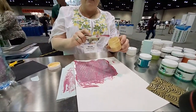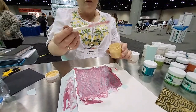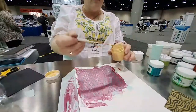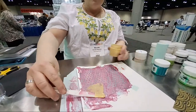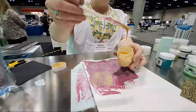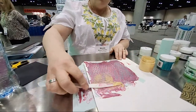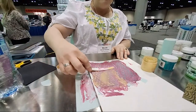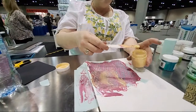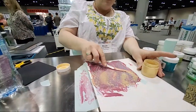I want to put a layer of the new Gold Sparkle on top, so I'm going to stir it. The sparkle ones are going to run — they have a thinner consistency — because to get that unbelievably ridiculous shine, we have to use a raw material that is chopped up as small as possible before it would just turn to dust.